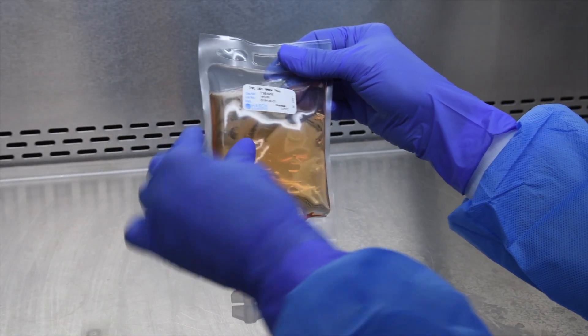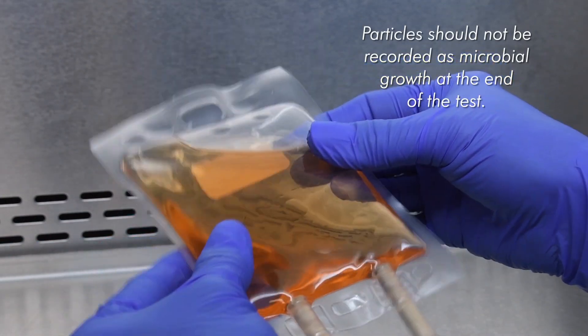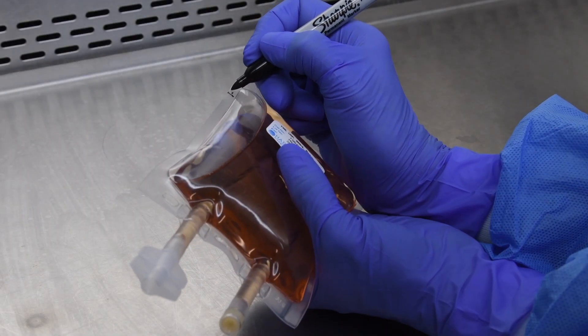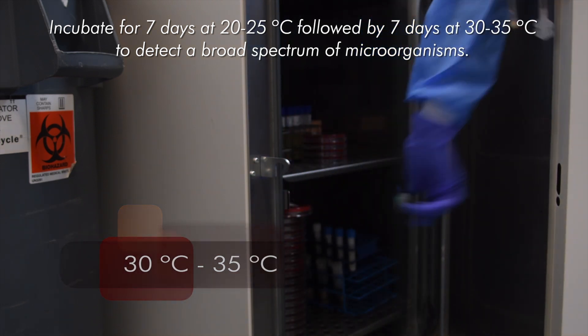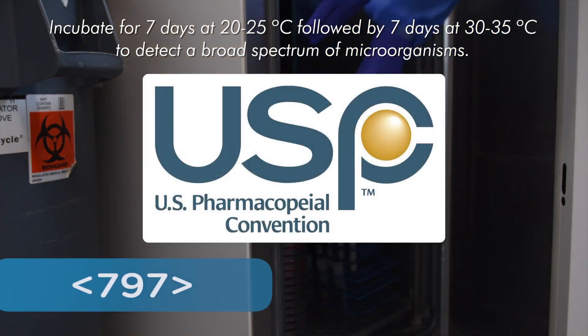Immediately inspect the TSB bag for visible particulates, corings, or fibers and note these if present. Label the TSB bag and incubate at 20-25°C or 30-35°C for a total of 14 days in compliance with USP 797.